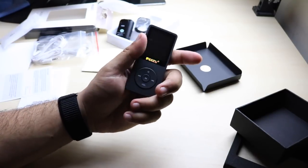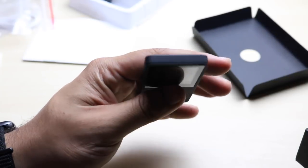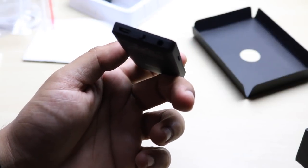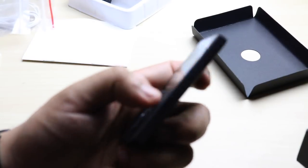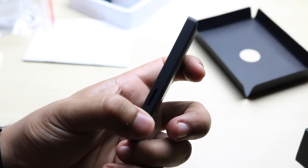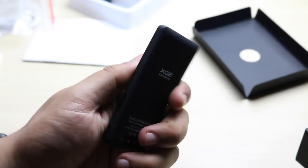Going into this one, you can see it's almost the same type of setup. You have the buttons up front, nothing on the top. You have the headphone jack, the micro USB cable, and the on/off switch on the bottom. And you have a micro SD card slot on the side, so you can add up to 128 gigabytes, which is super cool and convenient. Nothing on the back except some writing.